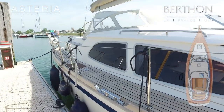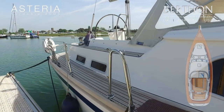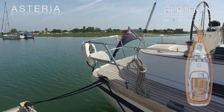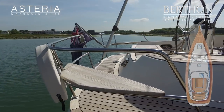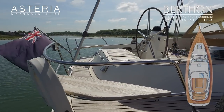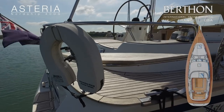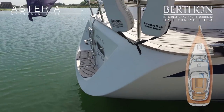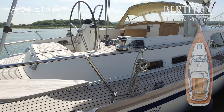As you can see externally, the GRP and the teak is all in exemplary condition, as is the stainless. The yacht features a sugar scoop stern with a stainless fold-down ladder, so easy access to the dinghy as well. A couple of nice little pushpit seats there, and there are a couple of port lights on the transom which give extra light into the cabin.